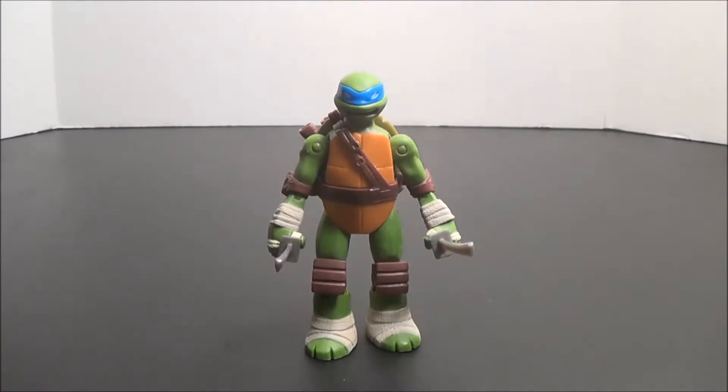Hey guys, it's AwesomeJohn22, coming to you today with another review. Today we are looking at the fourth and final member of the TMNT team from the 2012 cartoon series on Nickelodeon — Leonardo.